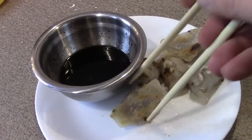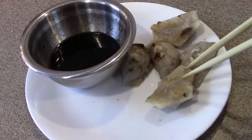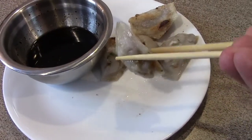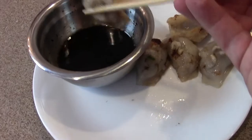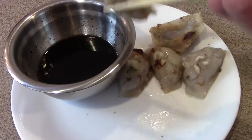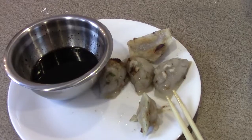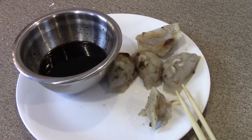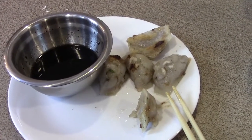Alright, we're going to go for a taste test now. Definitely the right texture and they're a good size. I've got a little dipping sauce here — there's a recipe for it down below too. So here we go: the filling is fantastic, and the dough got nice and crispy on the bottom. It definitely has the right taste and texture.